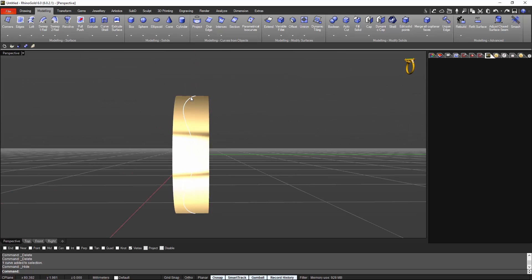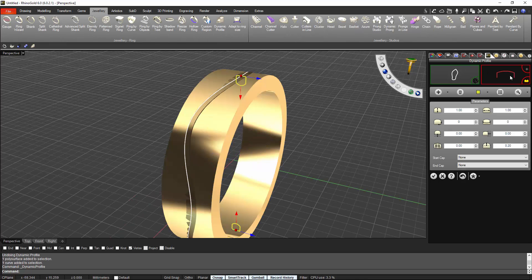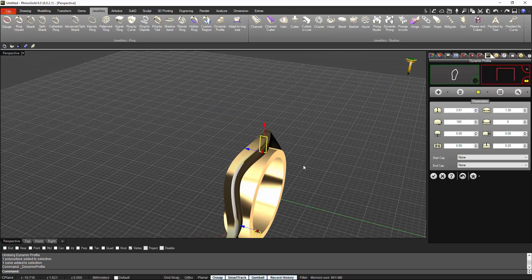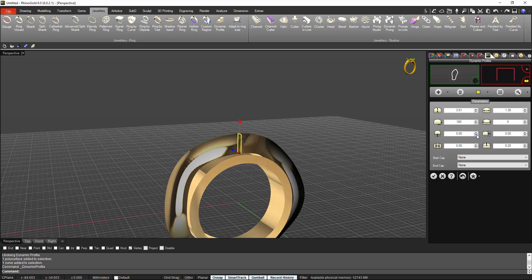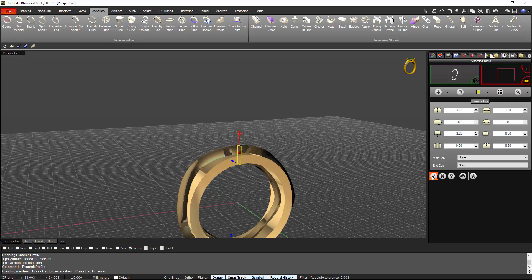What I will do now is the dynamic profile from this curve. I select the curve, then Dynamic Profile. I select the flat profile — as you can see it's upside down, so I'll turn it 180 degrees. I'll set the width for the stones to 1.3 — one-pointer stones. I make it a bit longer, then drop it inside. Perfect — validate.